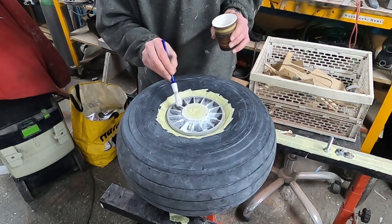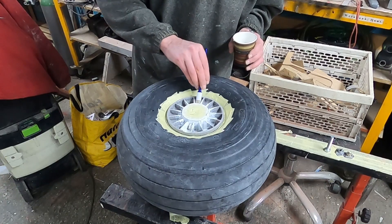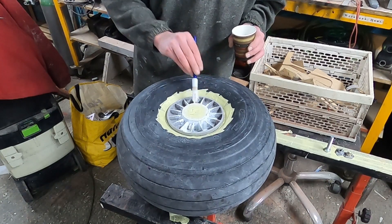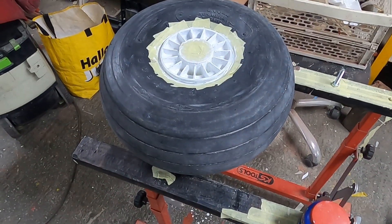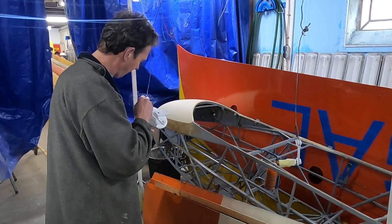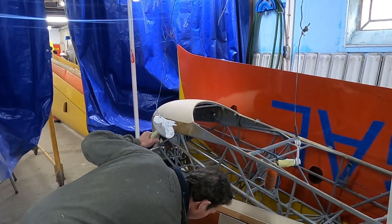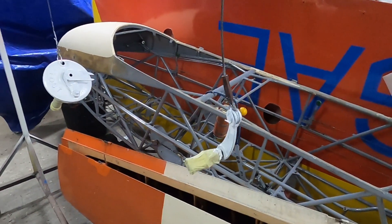We then first applied primer to all parts of the wheel. The sides where the spokes can be seen took quite some time, as every individual cavity needs to be painted and it's quite tricky to get into every corner. The primer seems to nicely fill the rough surface of the cast aluminium parts, and the surface became significantly smoother.